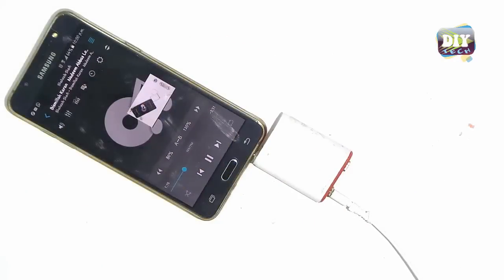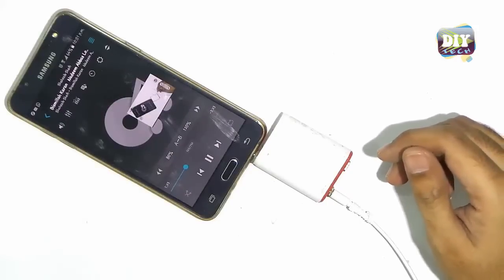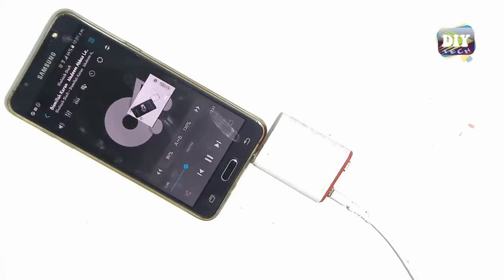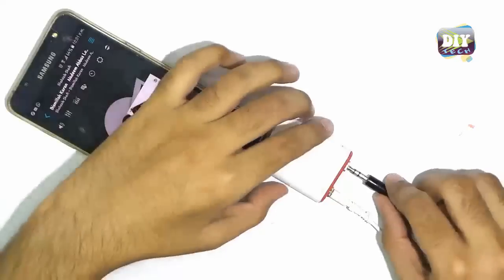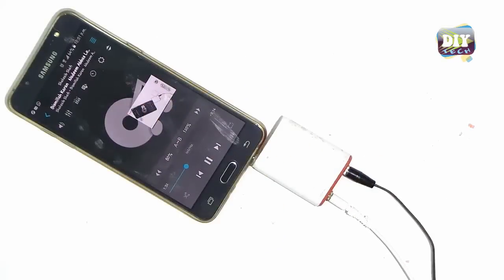Hey, what's up everyone? This is Rahab Ali from DIY Tech. Today I will be showing you how you can make a headphone splitter, so you can plug two headphones instead of one, and enjoy your favorite music with your friends. So let's do it!